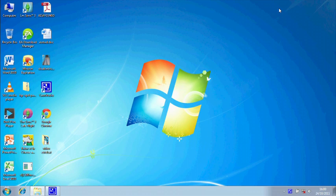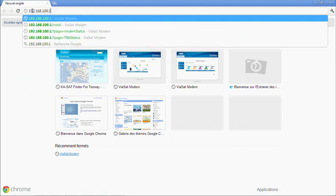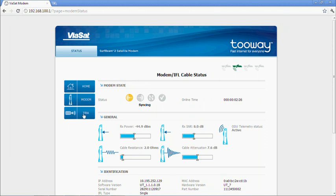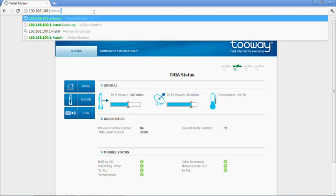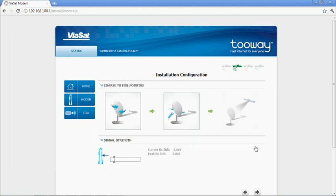You are now ready to program the modem. Type in the address 192.168.100.1 in the URL window, then press Enter. You are now in the modem user interface on the home page — you can enter the modem page with details of the modem, and the TRIA page with details of the TRIA. To configure the modem for installation, enter the address and install. Highlight the spot color indicated by the KA SatFinder and press the arrow on the right-hand side. You now enter a new screen for antenna pointing.